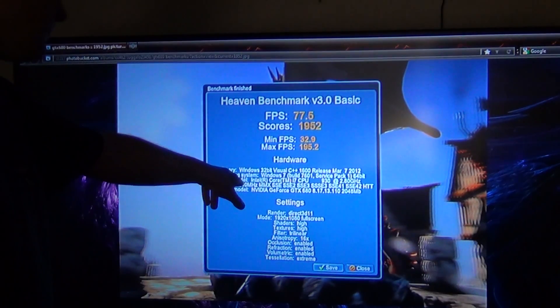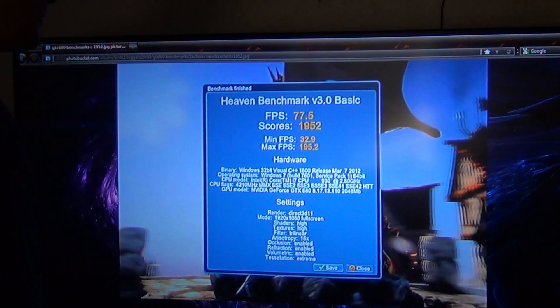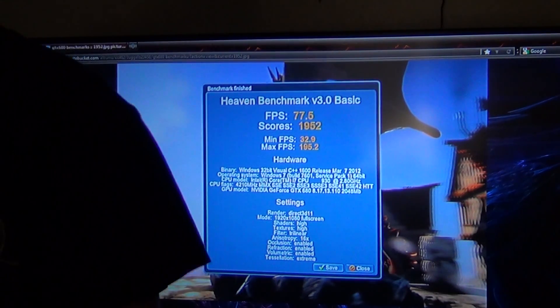Here you can see I have my CPU overclocked at 4.2 gigahertz and all that stuff. Everything is on high in this one, except for AA, which I forgot to do — but I did one and I'll show you that later.